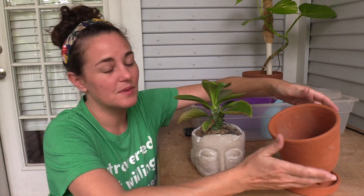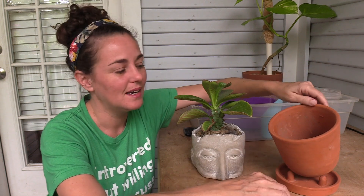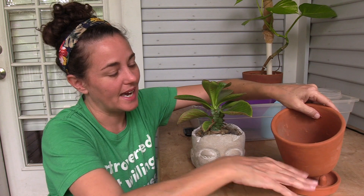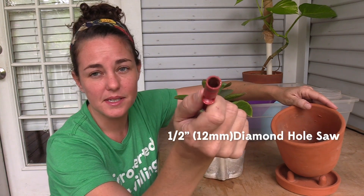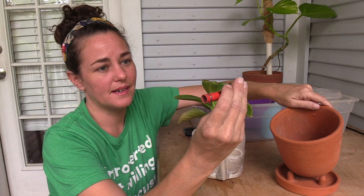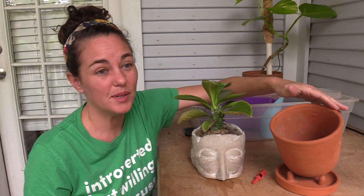Another problem I had was it didn't have a drainage hole. While I did have one of those spade-tipped carbide drill bits for ceramic, tile, pots, and glass, it wasn't big enough and wasn't really getting through the clay — it's really thick. So I held out because I didn't want to crack it. I finally got a hole saw bit, a diamond hole saw bit, and I was able to get a nice hole in there. This is the half-inch, and these aren't cheap — it was a little bit over 20 bucks — but that means the world is my oyster as far as being able to drill good drainage holes in pretty much anything I want to now.